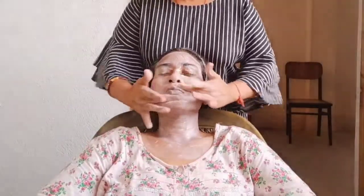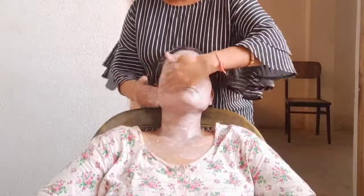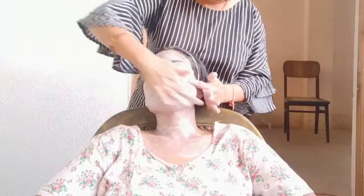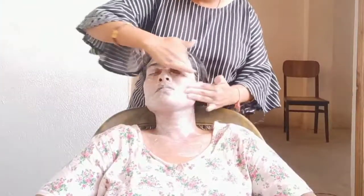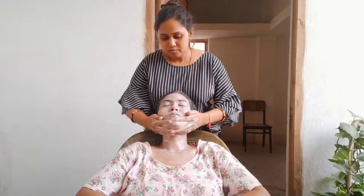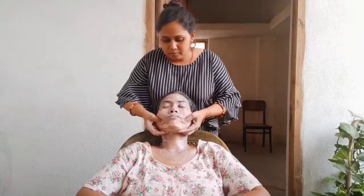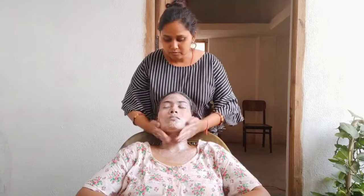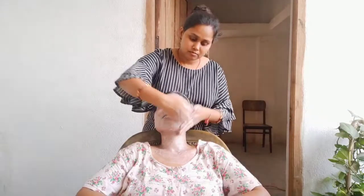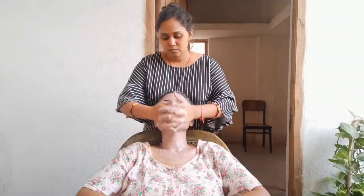You can see I have wrinkles on the upper lips area. We will massage the cheeks in an upward direction. If you massage the face properly, the skin will be very radiant with very good blood circulation. Always massage in the upward direction — if you massage in a downward direction, the skin will not benefit.